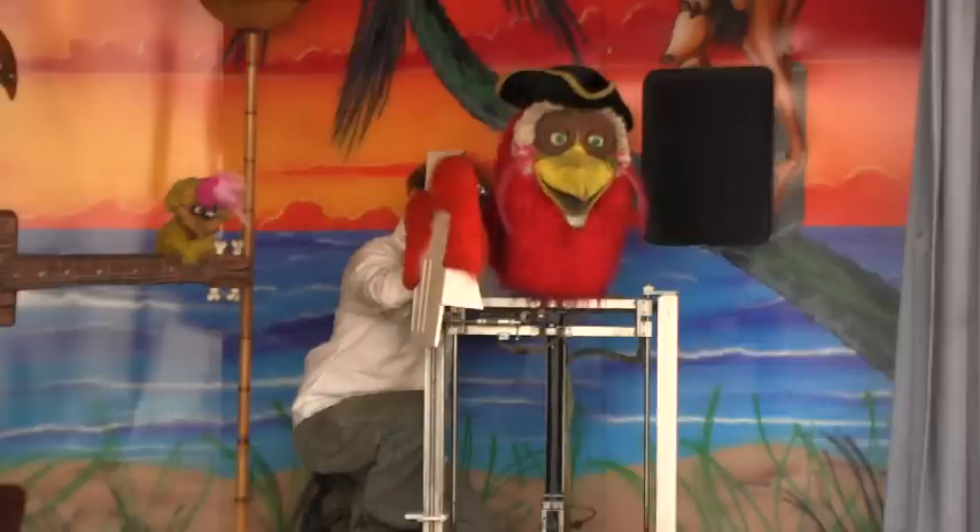All the characters should be adjusted the same. Wonderful, wonderful mouth movement. Christian 2 is needing to be passing. Open and close. All the characters should be adjusted the same.